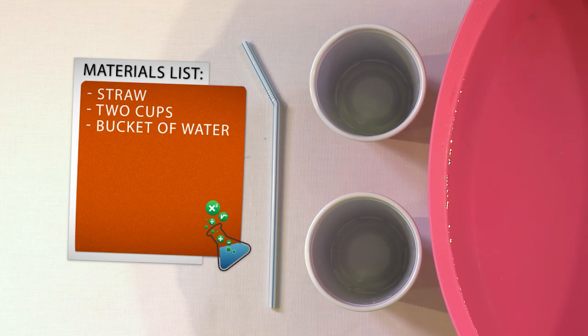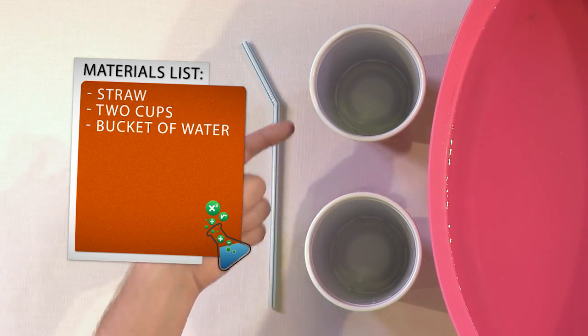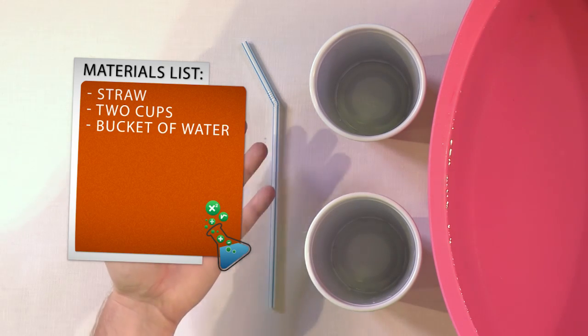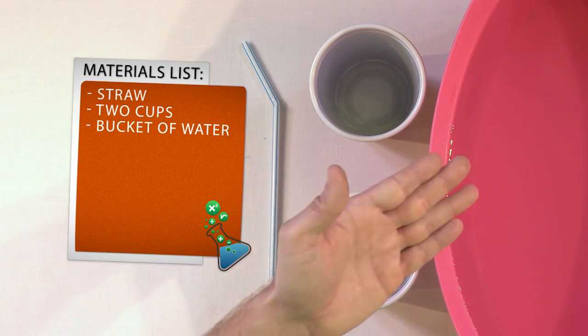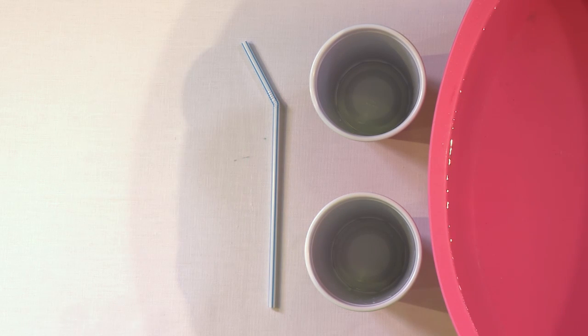All you need for this experiment is a soda straw — any length will do — two cups, which could be paper or plastic. I recommend plastic to start. And you'll need a bucket of water, which we have here. You can also use the kitchen sink or even the bathtub. In fact, you can do this whole experiment while you're in the bathtub if you'd like.